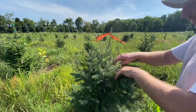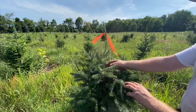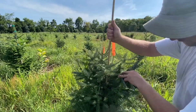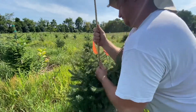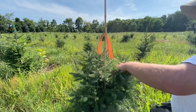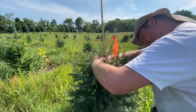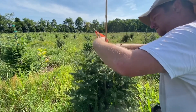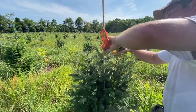Here's another example where we had some bud abortion last year and nothing grew this year. We're going to take one of these guys and turn them up. We'll take the big stick down on the opposite side of where we want to bring up, use the tapener, and bring up our chosen branch and leader.